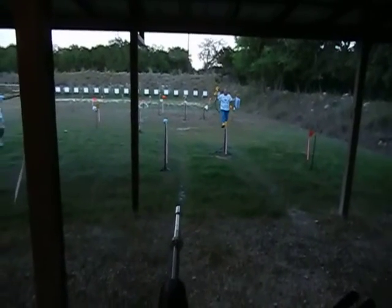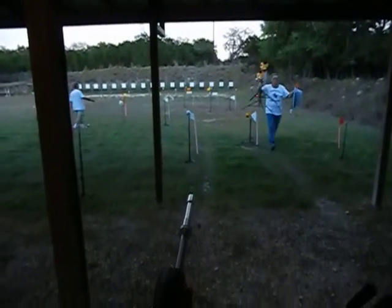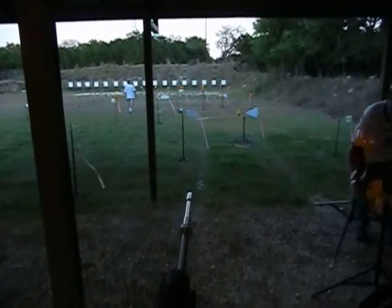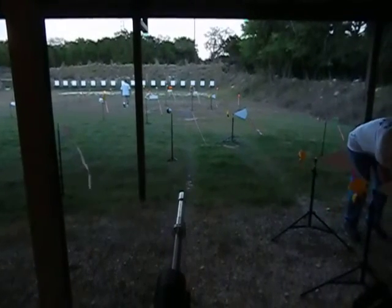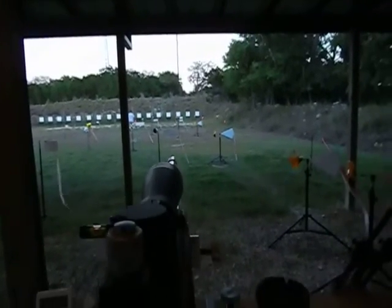And that's how it's done. We set all the flags that way except the first one, because I offset it a little. And you can see the flags are all in line with the target.